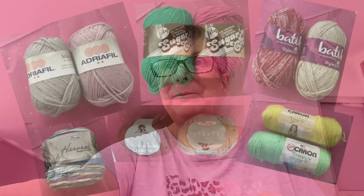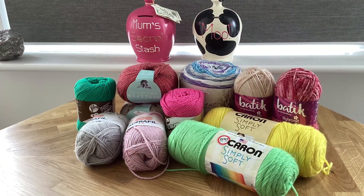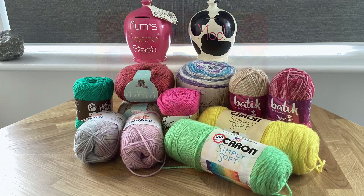Thank you so much, these are gorgeous, I love them. Thank you so much. I will be going to Waffle - it might be my first order for April. I'll put the details for Waffle down at the bottom, and for Mumford's Makes, and for all the yarn companies that are within this batch of gorgeousness. Thanks so much for coming and having a look. Bye, see you again soon.